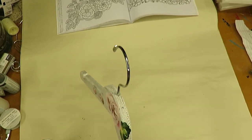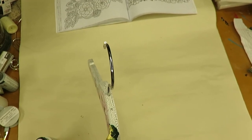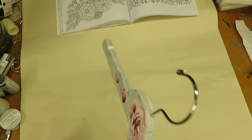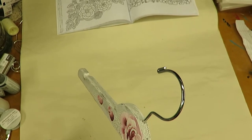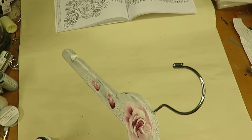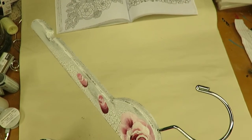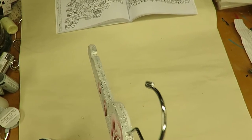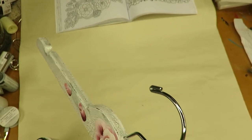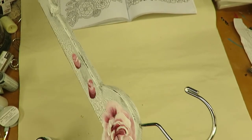I just keep working on my leaves until I get them to look the way I want, and get the thickness of the paint the way I want. I'm sorry if you can hear my husband in the background — we have a new puppy and we are trying to train her, so you might be hearing him working with her a little bit.